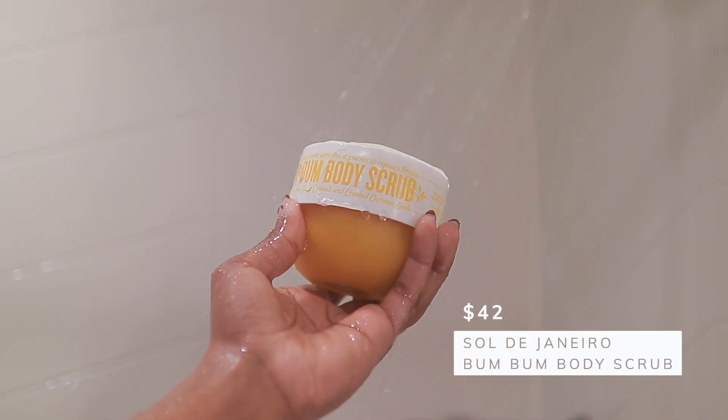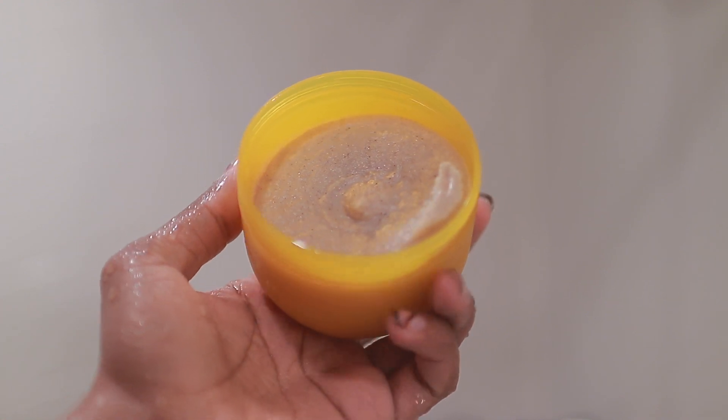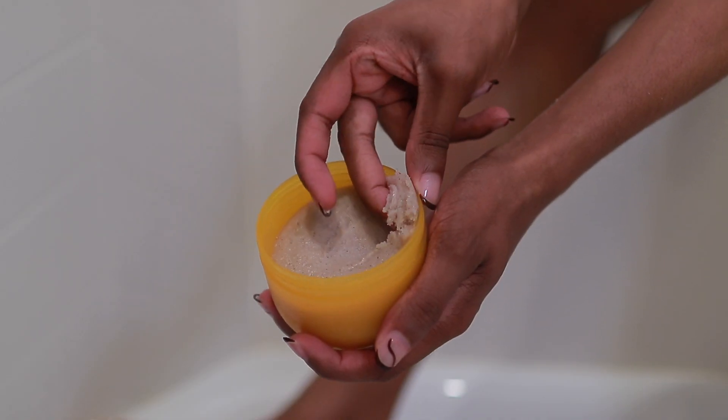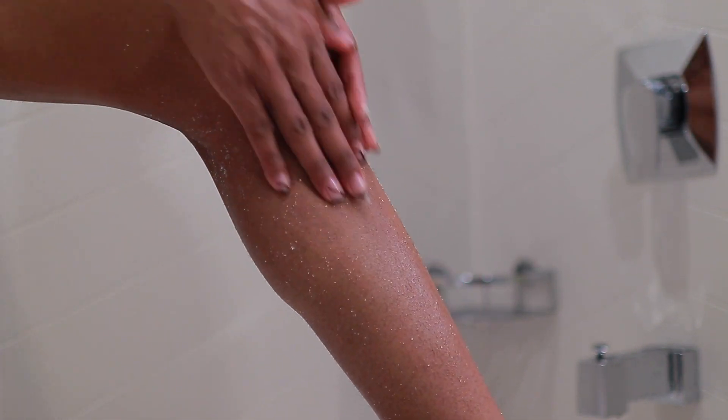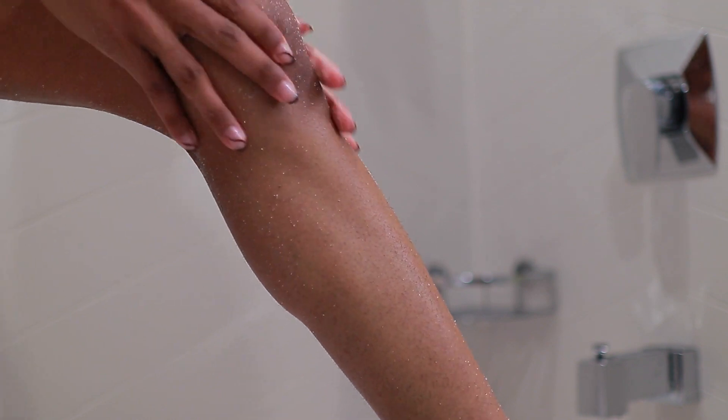The next product is the Sol de Janeiro Bum Bum Body Scrub — one of my favorite products ever. I love the smell; it smells just like the Brazilian Bum Bum Cream from the Sol de Janeiro line, which I'm also incorporating into this video. I'm going to use this on my legs because I'm about to shave. Tip for everyone: you should always exfoliate before you shave — man or woman — because it makes the hair follicles softer and prevents ingrown hairs. I'm going to apply it all over my legs.